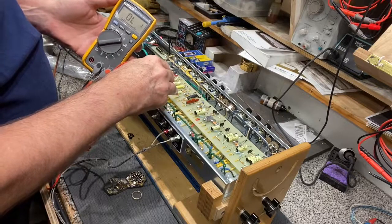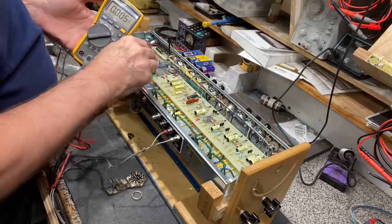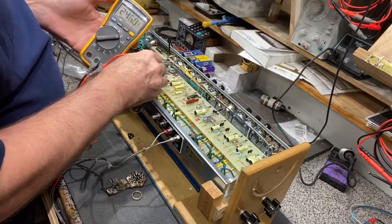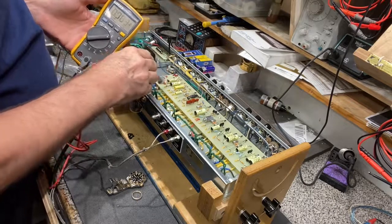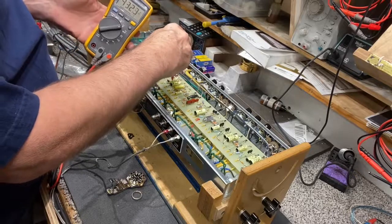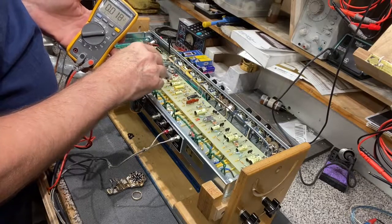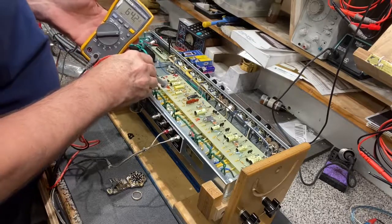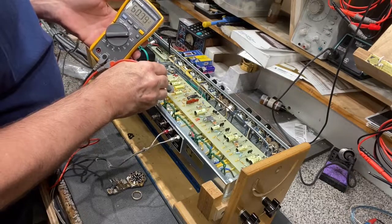There's some pulsing here from the LED circuit. In the power section, we have the plates for your phase inverter — checking those: 246, 246, and 232. These come off your filter caps, fed through this brown wire in the center at 432 volts, and the resistors drop it down. On the coupling caps of the phase inverter: 64 volts on the left side one-meg resistor, and 60 volts on the other one with the small cap — all fine.